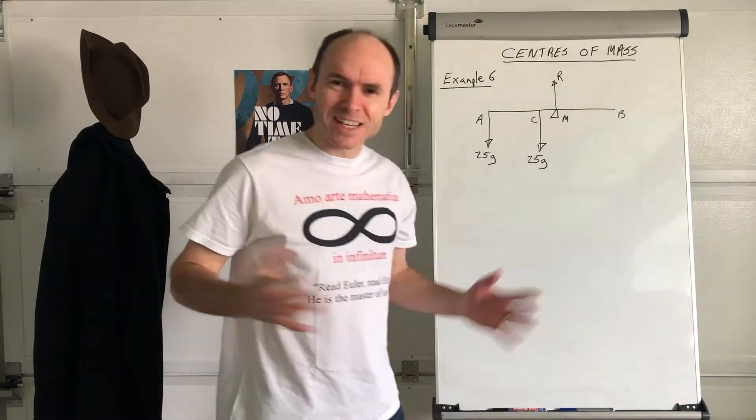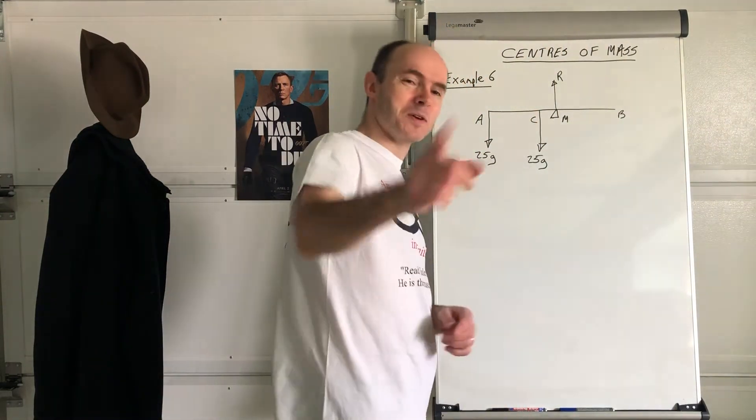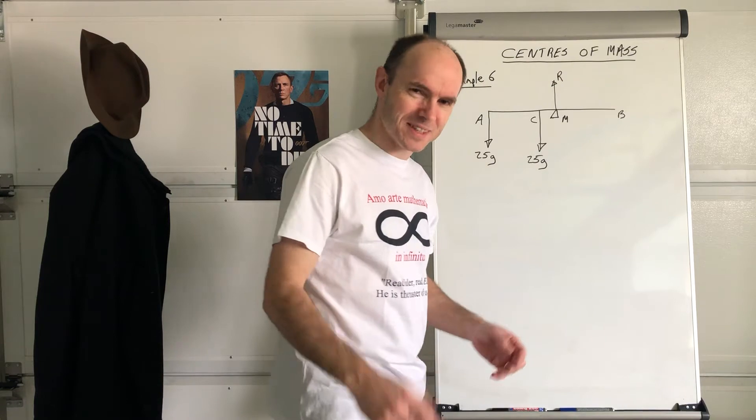When it's a uniform rod, it's easy — you know that the weight is directed about the centre of the shape. When it's non-uniform, sometimes you've got to work out where that actually is. I hope that was fine for you. I needed an opportunity to use that prop — you're the only ones to get that, so consider yourselves special.